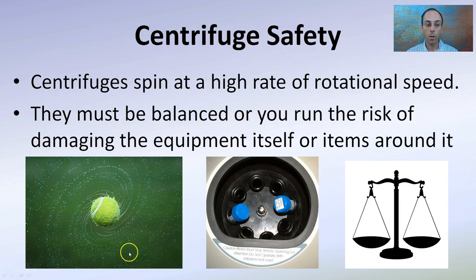Centrifuge safety: they do spin at a very fast rate — high rotational speed, in the thousands or ten thousands of RPM, or even higher in some cases. They must be balanced, or you run the risk of damaging the equipment, yourself, or items around it. Even if you want to centrifuge just one thing, you need to make sure the mass is the same on both sides. Otherwise it'll get out of balance, walk itself off the table, run into things, and can permanently damage the rotor and equipment.